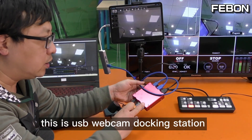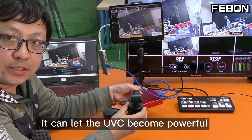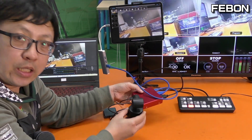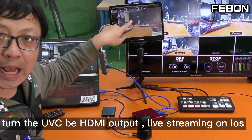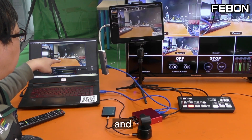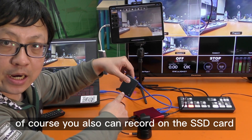This is the USB webcam docking station. It can let any UVC webcam become powerful — turn the UVC into HDMI output, live stream on iOS, use UVC bypass mode for PC OBS, and of course you can also record on an SSD card.